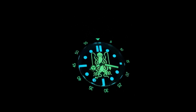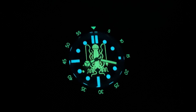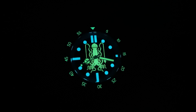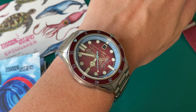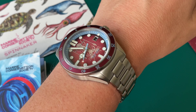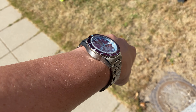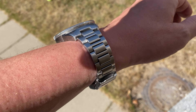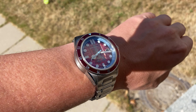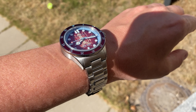Now to the biggest feature of this Spinnaker watch — the lume. It uses Swiss SuperLuminova and, as you can see on screen, there is a really cool use of different colors. The lume is extremely strong and very well done. The coolest detail is that the octopus on the dial actually lights up as you can see — it looks extremely nice and I really like this detail.